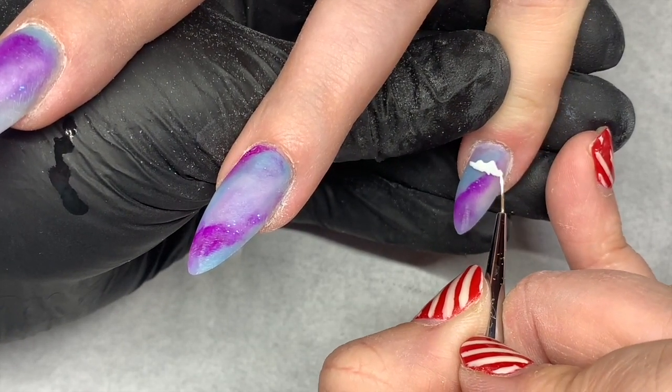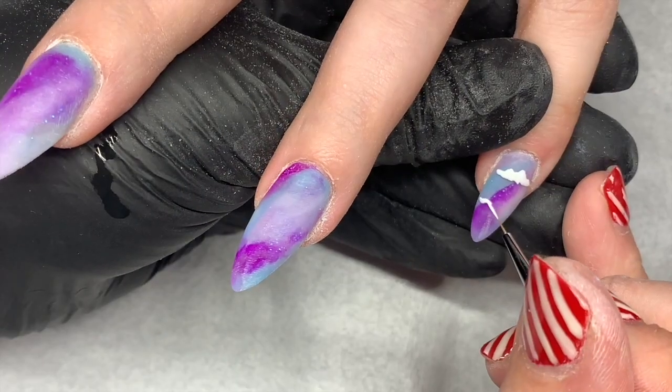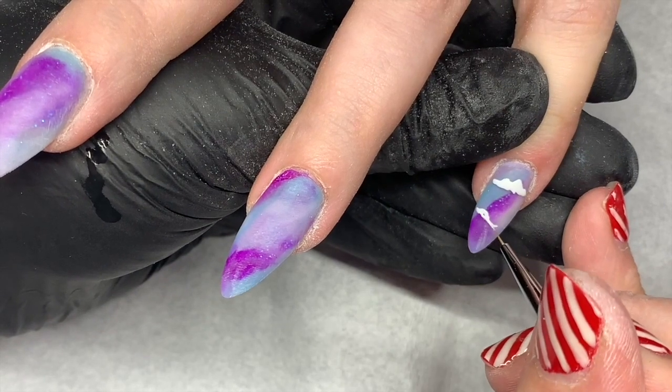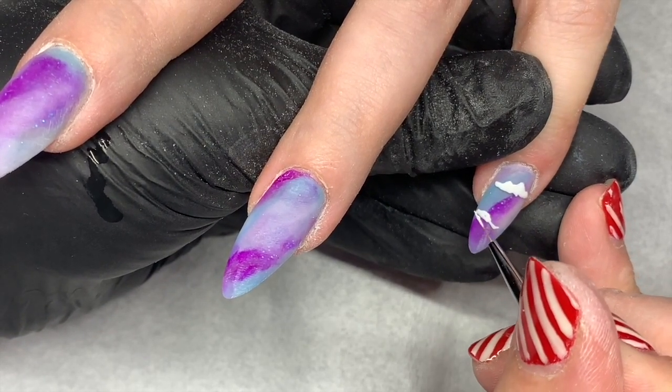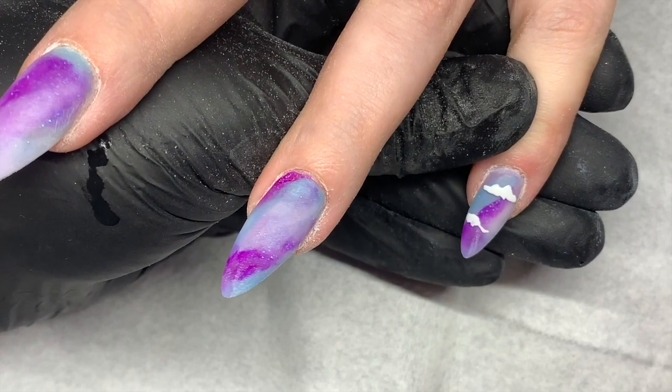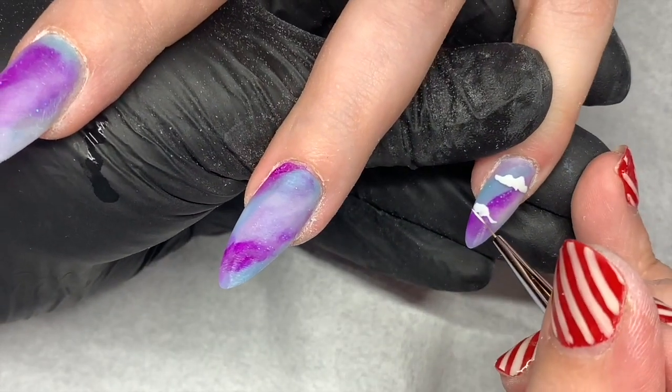I also use the white gloss to create tiny little dots and some little stars as well. This design was one that I created in lockdown two, and the client wanted me to recreate it for her, and we made them a little bit more brighter and popping.